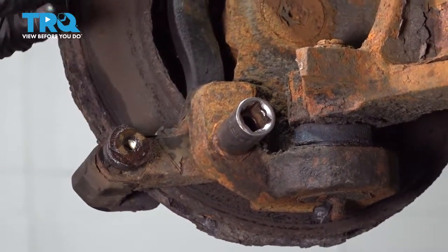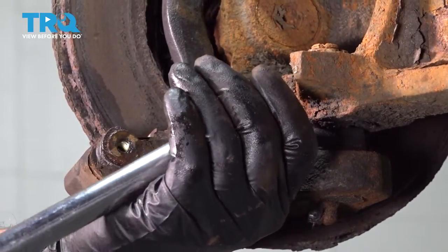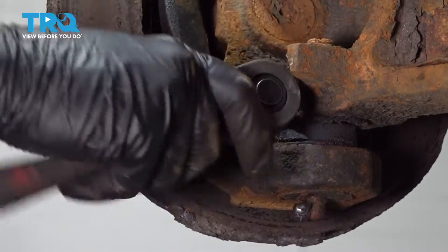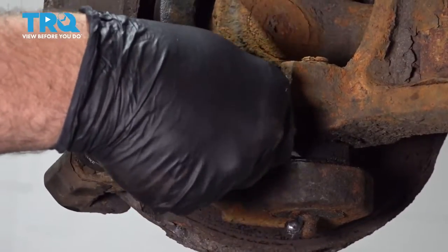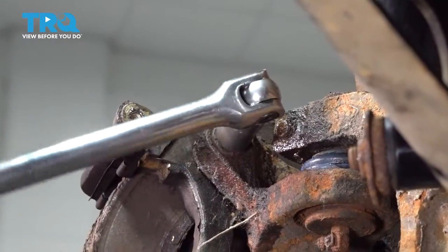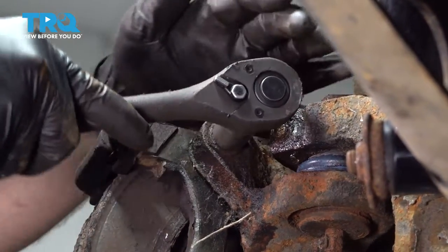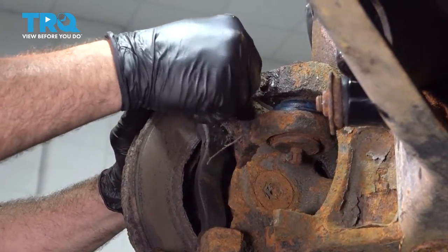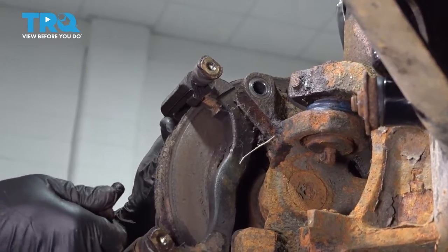We're going to remove our two 14-millimeter bolts holding our caliper bracket to the knuckle. Once we get this bolt out, repeat for the top. Once you have that bolt loose, go ahead and support that caliper bracket — you don't want it to drop and hit you in the foot. Pull out the bolt and remove your caliper bracket.